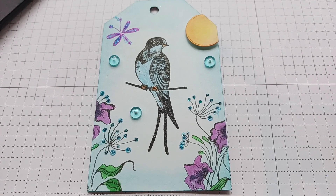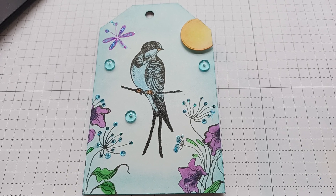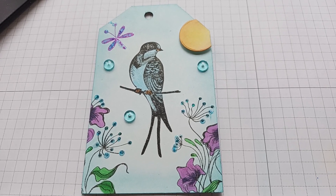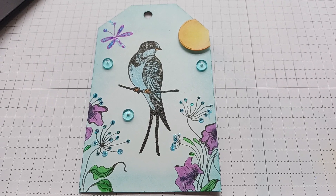I made a sun in the corner and just cut it to match the tag. The other thing left is to let it dry, then I'm going to put some pretty ribbon on it and put it in a journal.